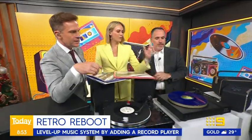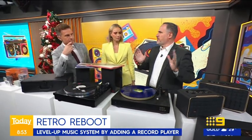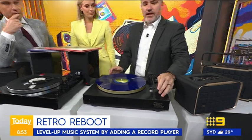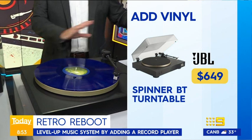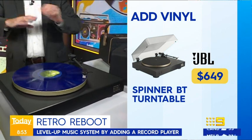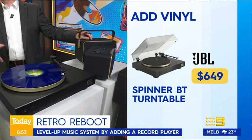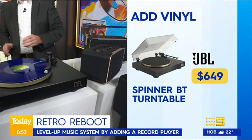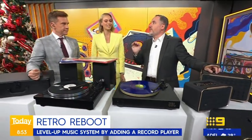If you already have a sweet sound system and you want to plug a record player into it, this is a bit premium — not the most premium, you can spend thousands on a record player. This is from JBL, under $700 — $650. My favorite part is that this pairs with Bluetooth. So if you've got a set of Bluetooth speakers, you can just pair this with them, or you can audio out into a sound system. It's a really high quality player with a great needle, and it's a beautiful look.